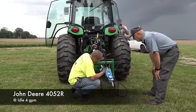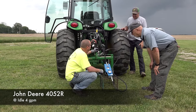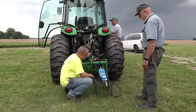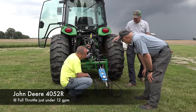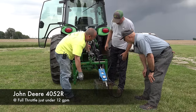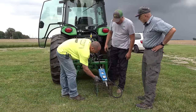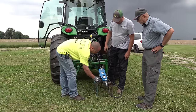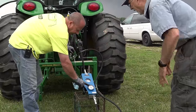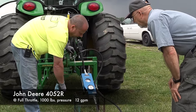At idle, we have four gallons a minute — right at four. One series can't even get to four at full throttle. At full throttle, we're actually seeing close to just under 12 gallons a minute. We should double-check the specs — the 3046R is 9.1, so 12 sounds more accurate. Loading it down to about 1,000 pounds of pressure, still holding just under 12. At 2,000 pounds, still holding a little over 11. That's really good.